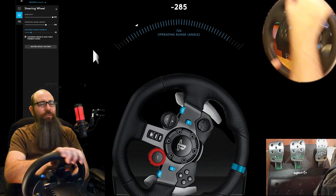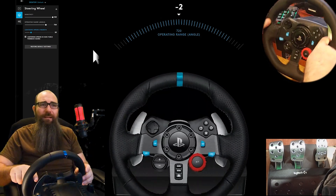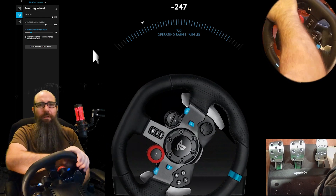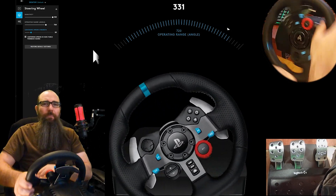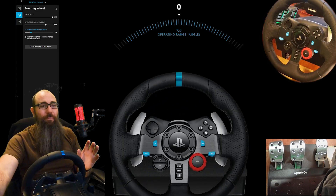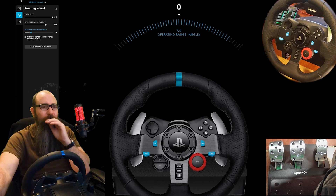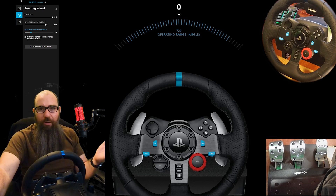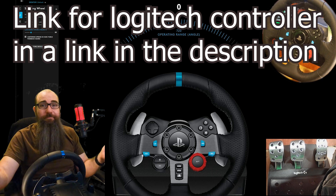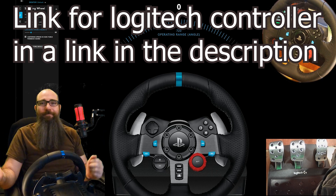My preferred settings: I keep the center strength at roughly around 20. That allows the steering wheel to return to center, though it will return very slowly so you may need to aid it. I just don't want too much pressure — I want it lighter. Play around with it. And again, I recommend — it may even be mandatory — getting the Logitech G Hub. Anyway, that's it. Sorry this video was so long and boring, but that's how you do it. Bye!